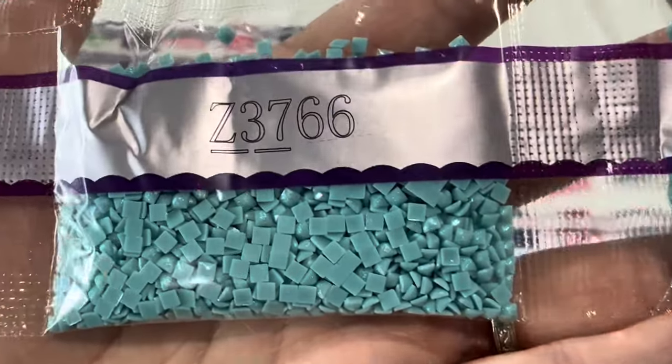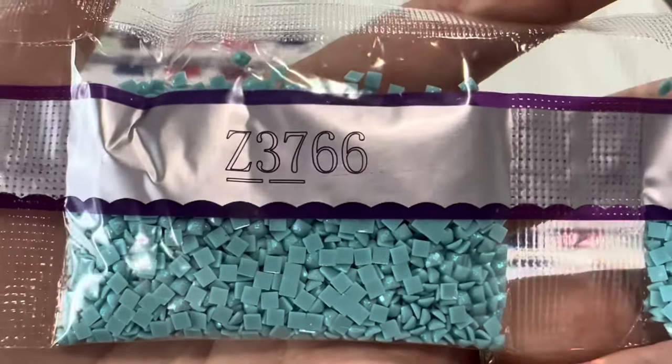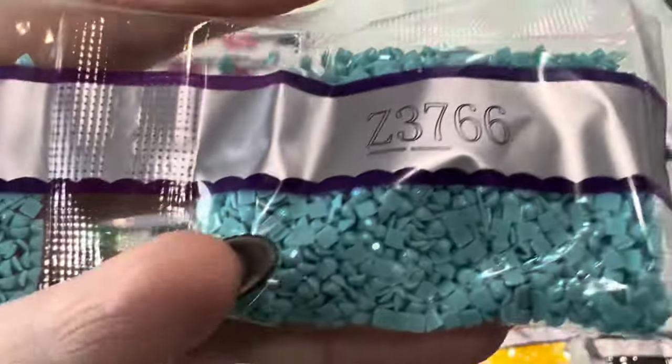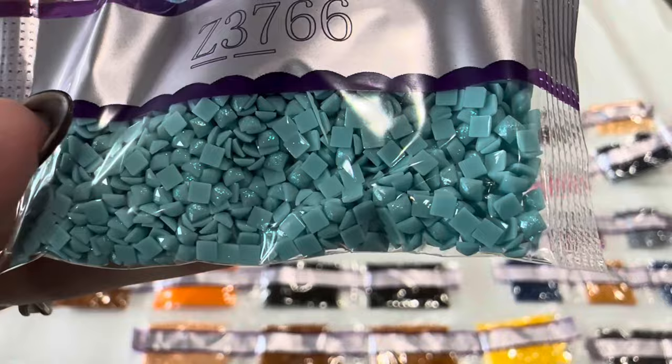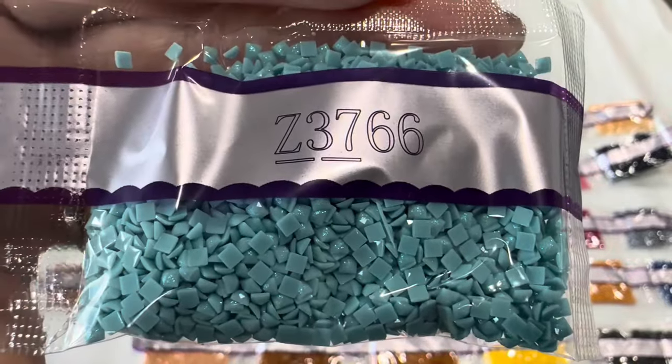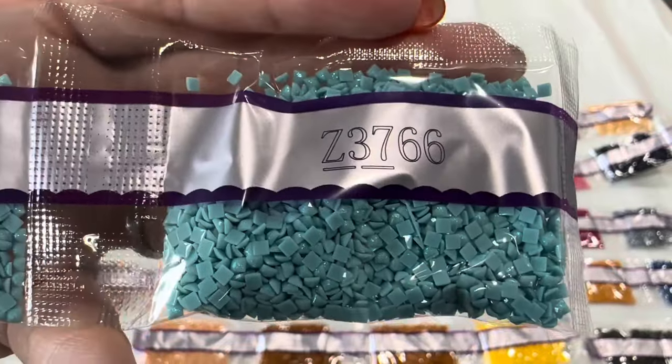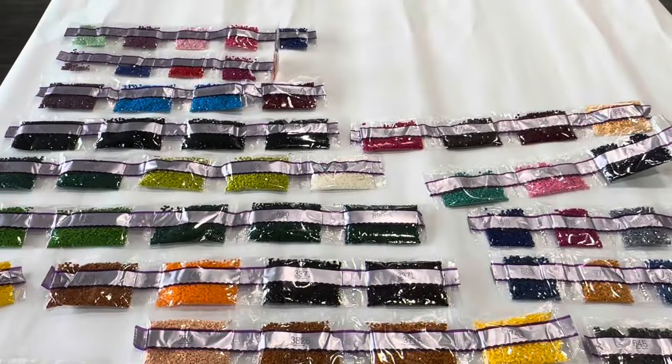Z3766 — now this is our fairy dust drill, one of the fairy dust drills we have. There are two bags of it, and if you guys can see that very very fine mica glitter dusting on there — it's so beautiful and the shimmer almost feels luminescent.